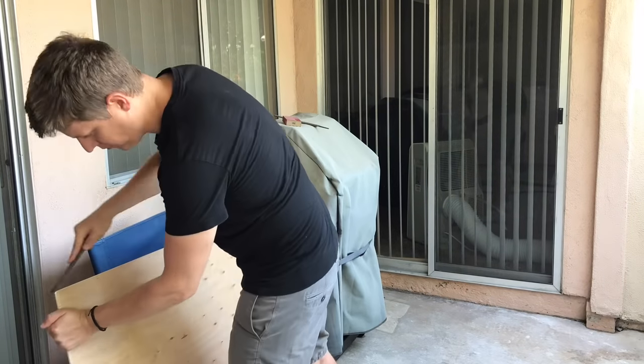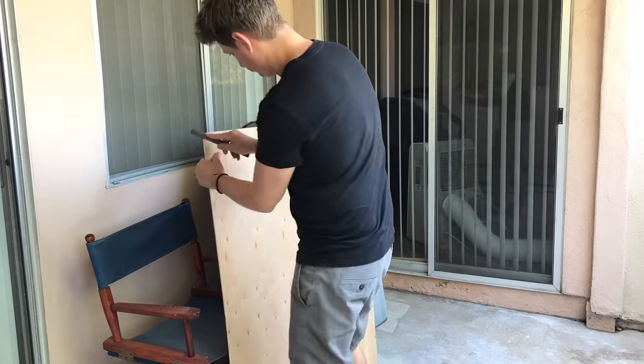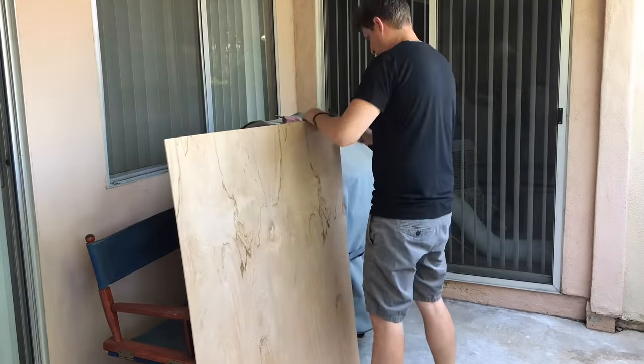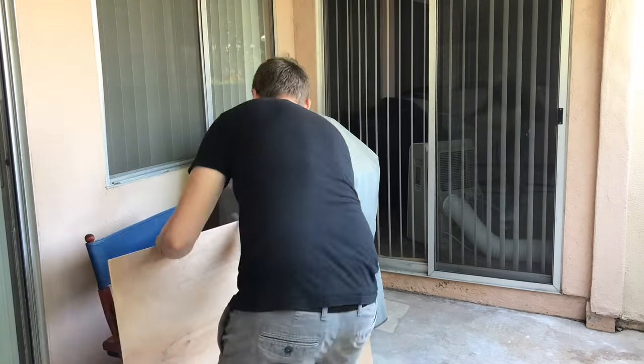You're going to want to round off the edges on this piece of wood that you have. It's a pretty rough cut they give you at Home Depot. So take a file or some sandpaper and just give it a little bit of a rounding — this is going to prevent you from getting splinters in the future.